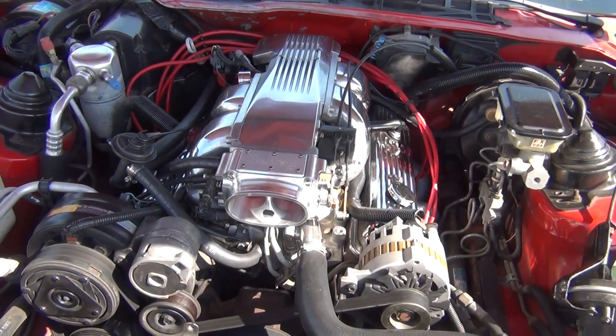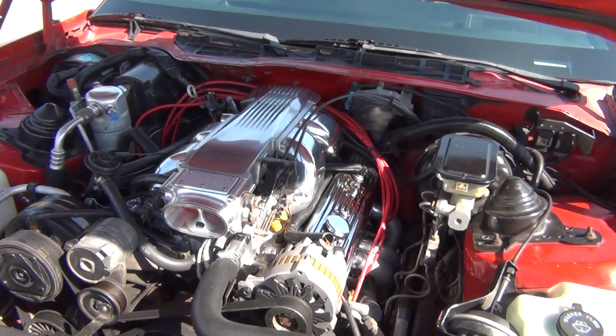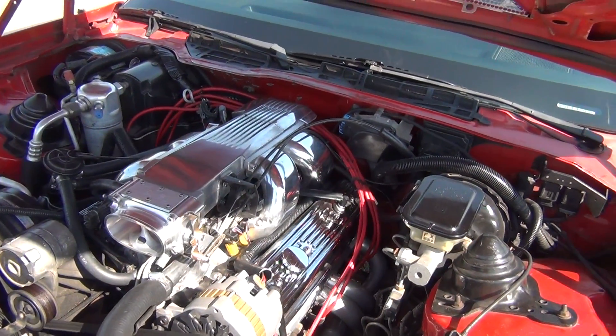Go ahead and free up that throttle body from having coolant running through it. And to tell you the truth, your throttle body should last even longer — it's not going to have any liquid running through it.